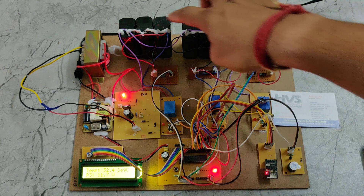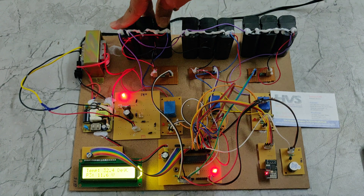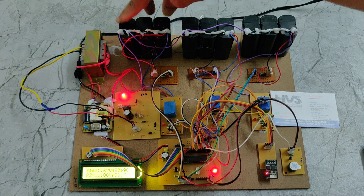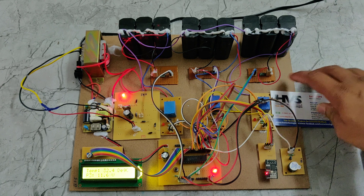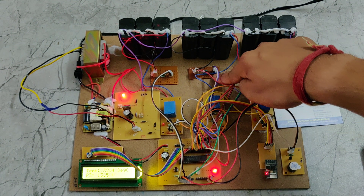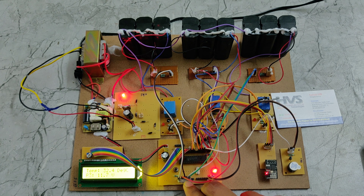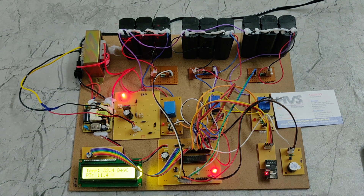Each of the 3 battery packs contains cells rated at 4V 1A. When four 4V cells are connected in series, they become 12V — current remains the same in series — making each pack a 12V 1A battery. Voltage sensors monitor each battery pack's values, with their outputs connected to the A0 and A1 analog input pins of the PIC microcontroller.